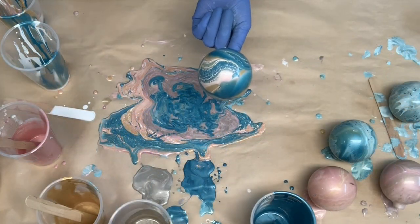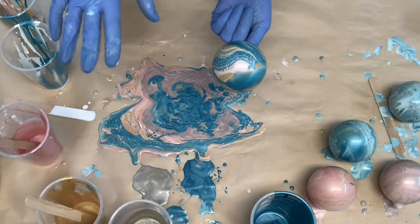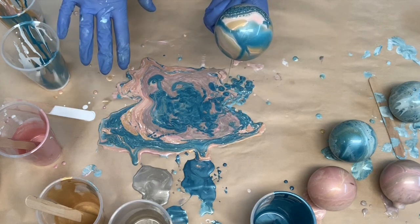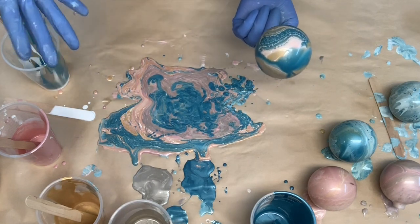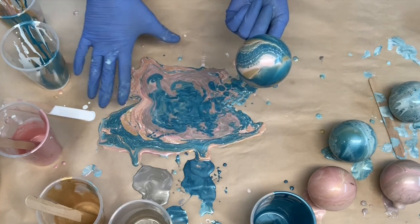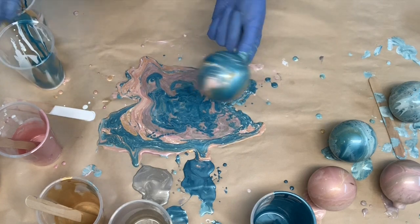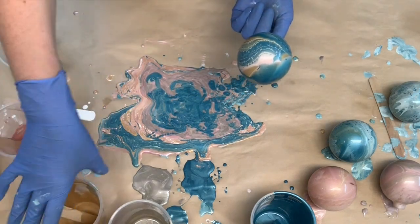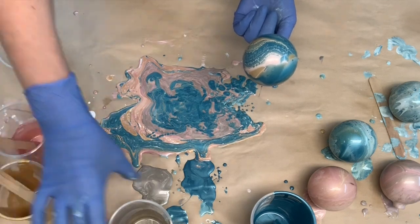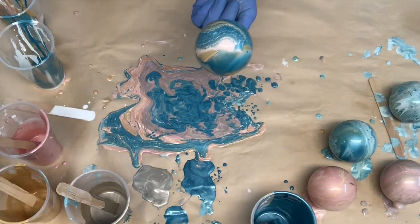Well, they don't call this dirty paint pouring for nothing, because it is a messy, messy, messy job. It is fun — it feels like play — but it is very messy, as you can see. This is my first time trying it, so I'm sure I probably could have been a little more conservative on the amount of paint I used, because I am going to have a little excess left over.